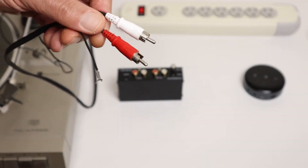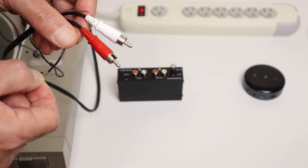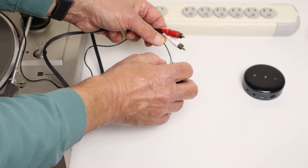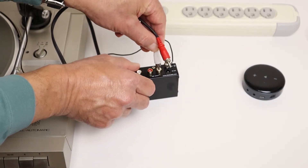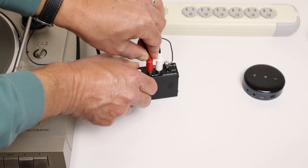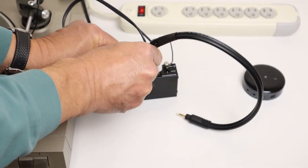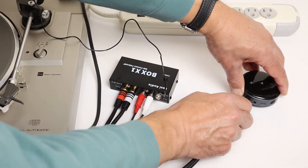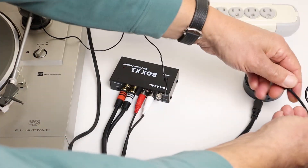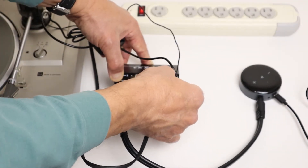Turntables that don't have a phono preamp normally have an extra wire which connects to a screw terminal on the preamp — it's a ground wire and it stops the thing from humming. First we screw that into the preamp, then we connect the RCA cables to the preamp input, then we connect the RCA cables that go to the WIM Mini, and then that plugs into the WIM Mini. Then we plug in the power to the WIM Mini, plug in the power to the preamp, and plug both the WIM Mini and the preamp into the power strip.